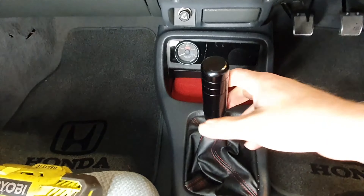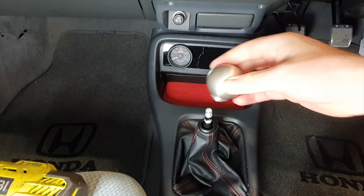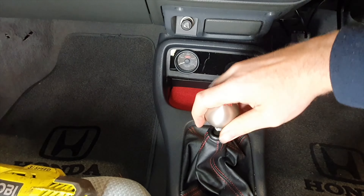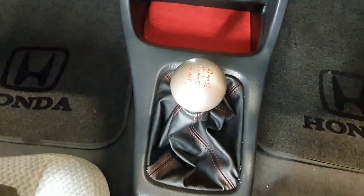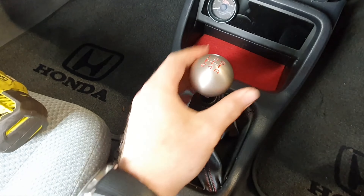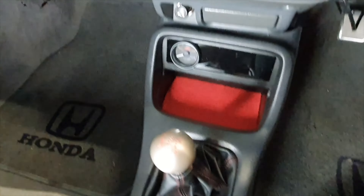Next, replacing the shift knob — just unscrew that and put the new shift knob on. I already have a short shifter in here; the other one felt a bit weird so this one is much better.